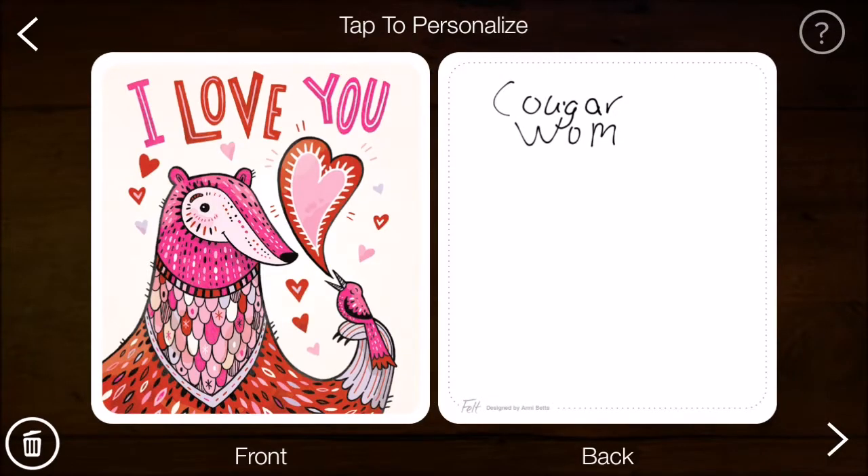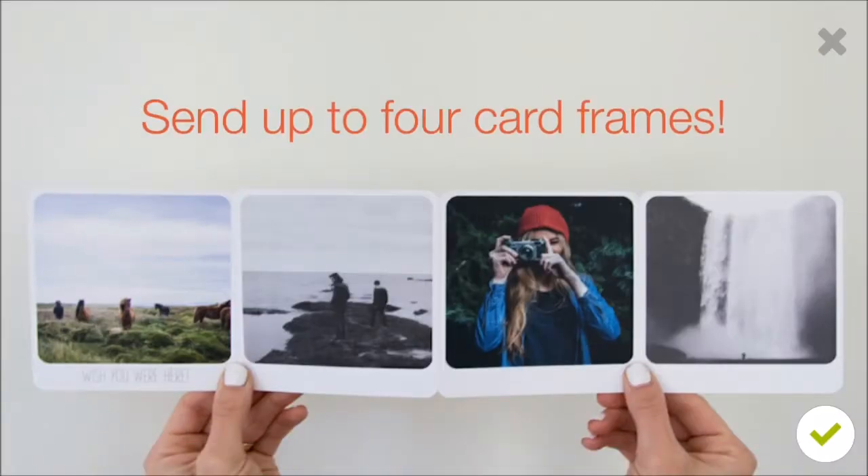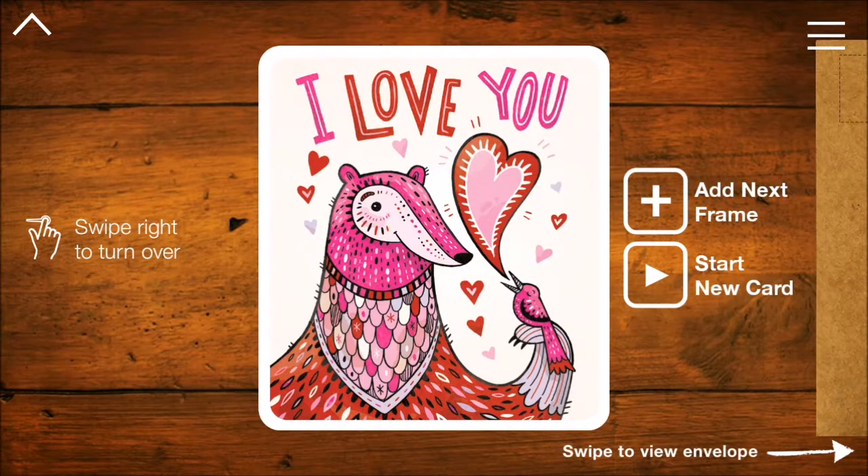My little cruddy handwriting job, but there we go — we'll just write that down. 'Cougar from World of Me.' You can fill up the card with your writing. You can send up to four frames — four of the cards. This is basically a front-and-back card, sort of like a postcard. It's not exactly a fold-out, but you can make it accordion style. Swipe right to turn over.